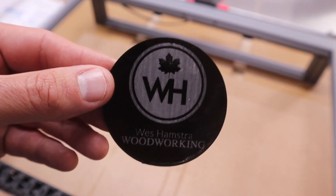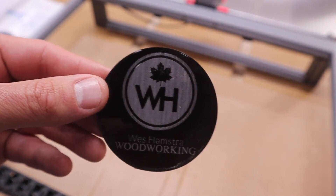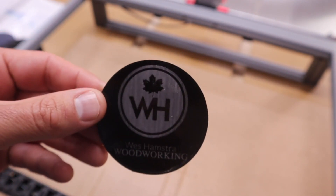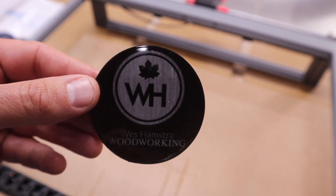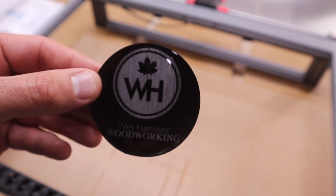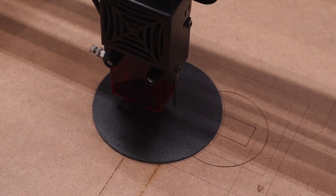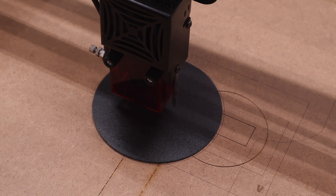I'm really impressed with the engraving on this. I had to slow it right down to about 100 millimeters per minute at 100 percent power, and it seemed to cut through in one pass perfectly - pretty cool. Next up is the leather-like material. I'm going to try to engrave my logo into it and see how it turns out.